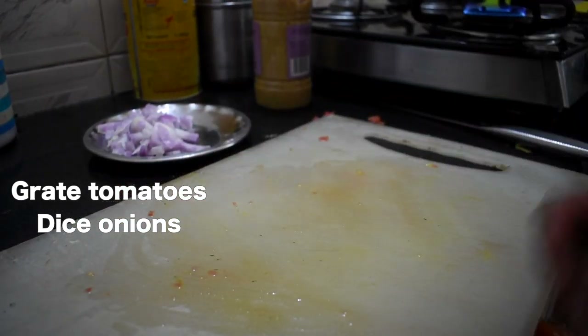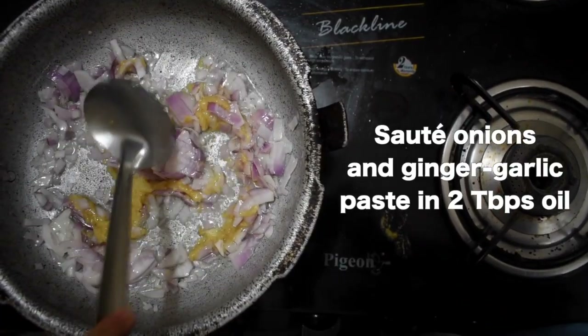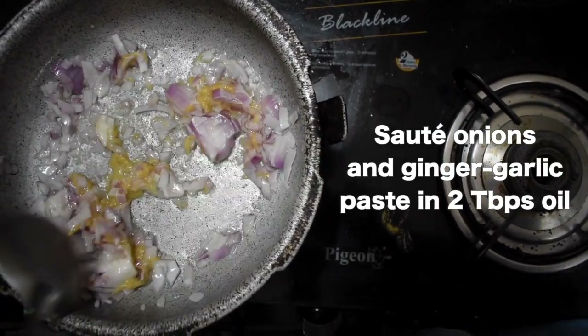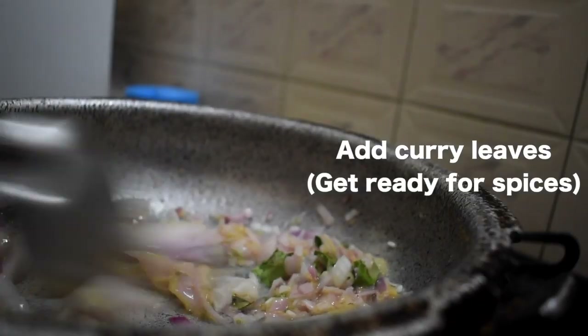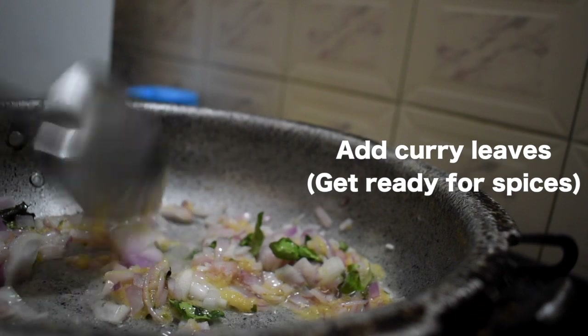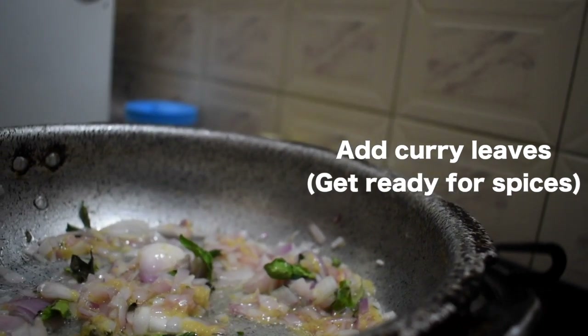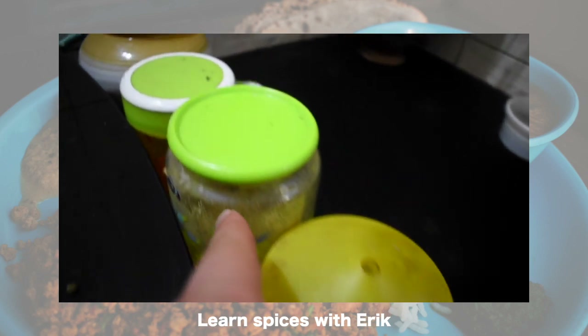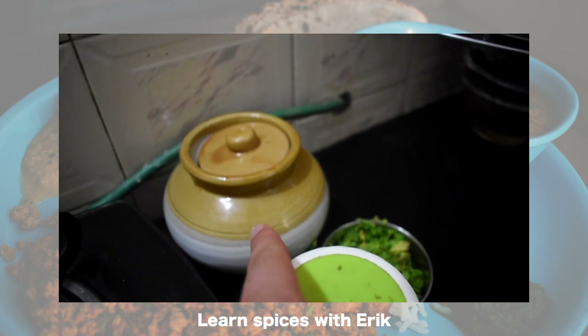We have to add oil, then ginger-garlic paste and onion. We have to fry it, saute it. When it becomes a little brown, then we have to add garam masala, chili powder, coriander, and red chili.